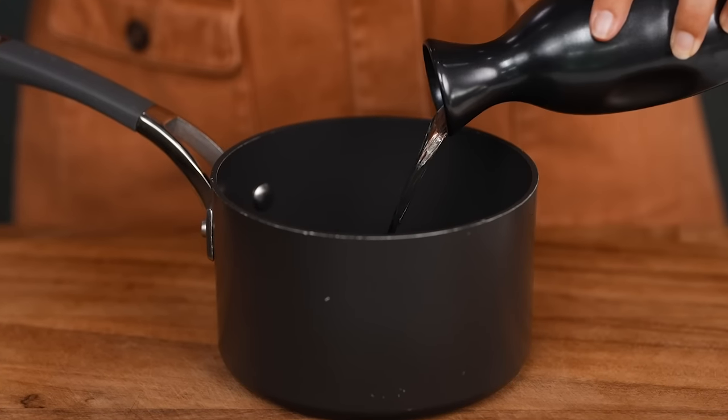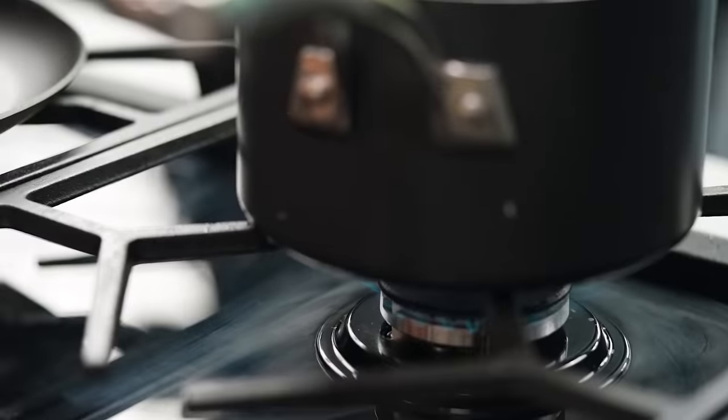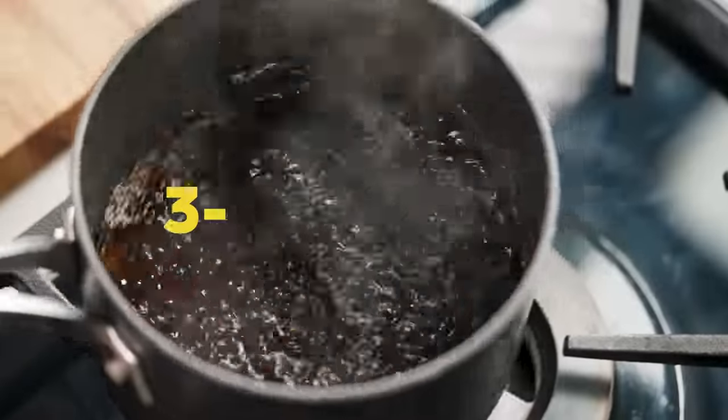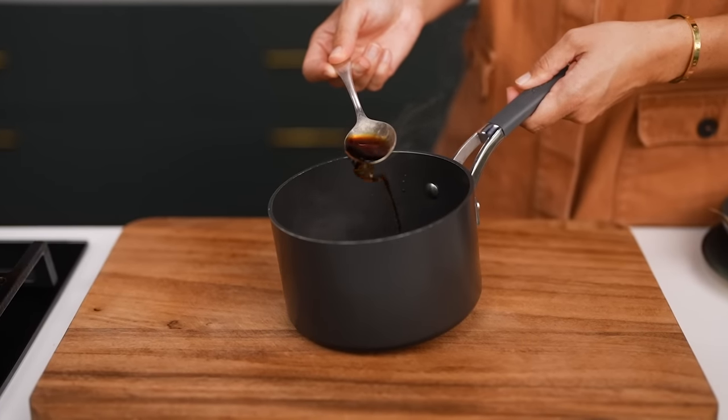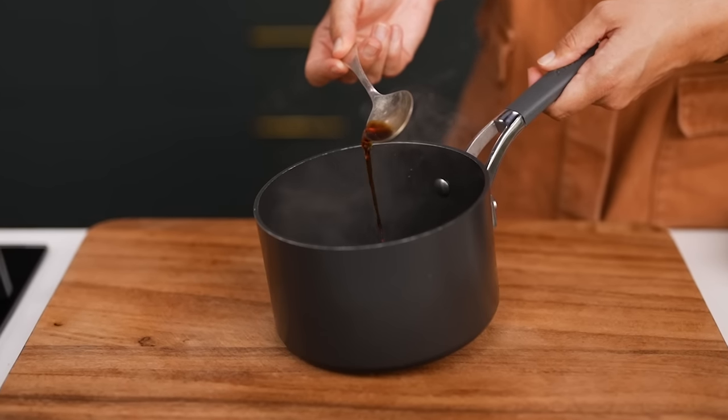For the teriyaki sauce, you need sake, mirin, soy sauce and brown sugar. Heat that up in a small saucepan until it just starts to bubble, then simmer it for only about three to four minutes. You don't want things to thicken up too much — just want the sugar to dissolve. This sauce will be quite thin, and that's exactly how it should be. All the magic is going to happen in the pan; it's going to get glazy and syrupy.